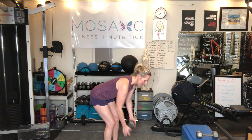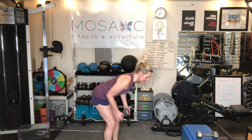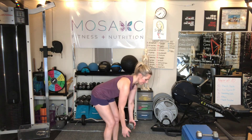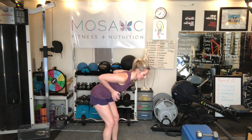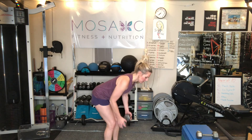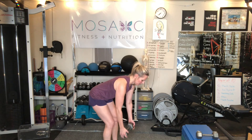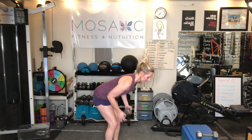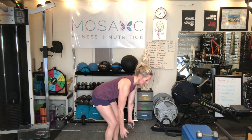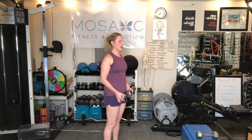We are halfway there. You get me talking and I'll miss the count. Ten more. Squeeze the shoulder blades together. Nice job. Come on up.